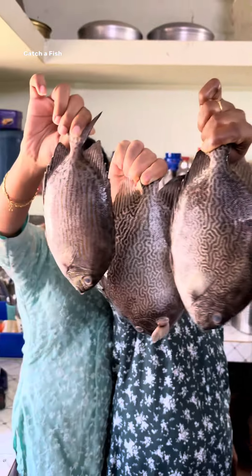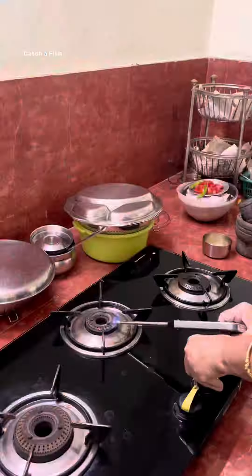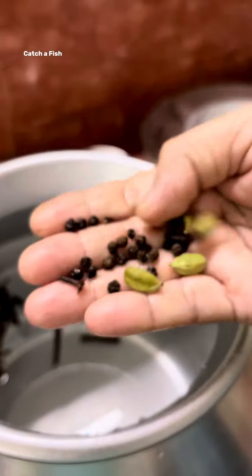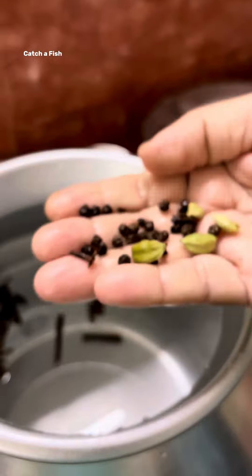We are going to eat a Pula Meen. We are also going to have fried chicken. This is our Pula Meen, and this is the fried chicken.